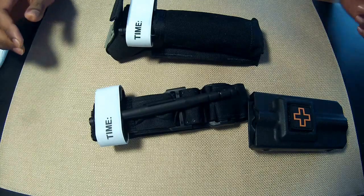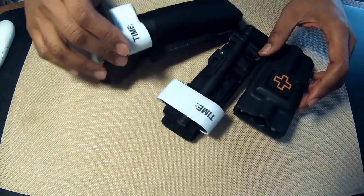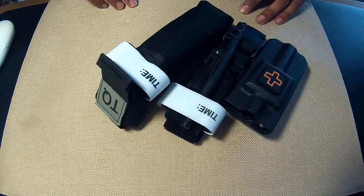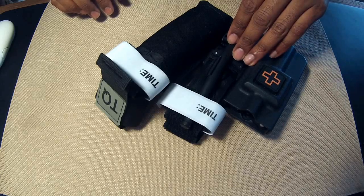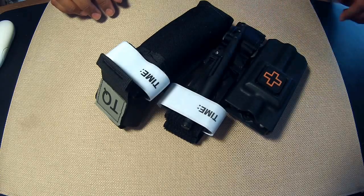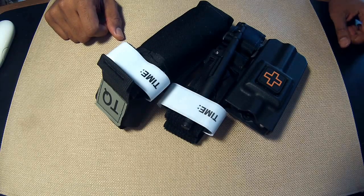So that was everything I wanted to say about both these tourniquet cases. I think they're both viable options. However, once you consider price and the amount of force required to insert and potentially remove the tourniquet from the 1110 Gear case, I think the North American Rescue pouch takes the cake. Thanks for watching!